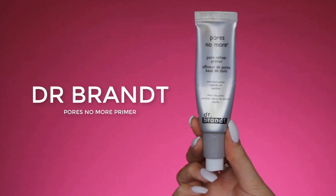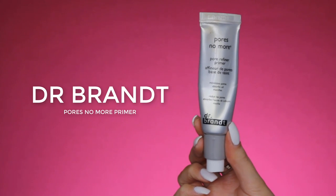I have a few blemishes on my skin, especially on this side. So I am going to apply a primer, and I will be using the Ports No More Primer by Dr. Brandt. I'm going to apply a tiny amount on the back of my hand — like a really slight amount, only this.